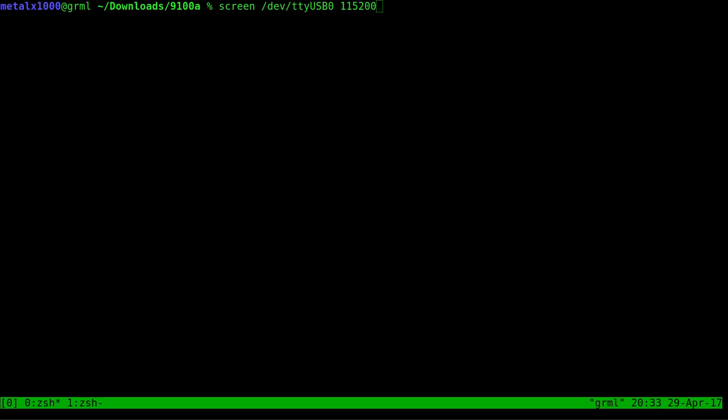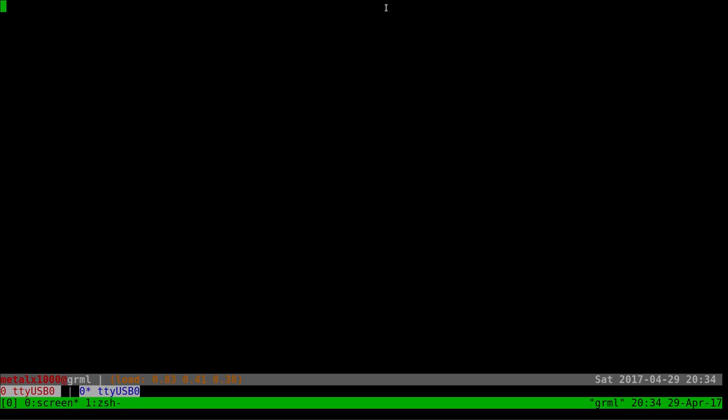I'm using 'screen' as my software to connect through the serial port — there are a lot of other programs out there. Minicom is another commonly used one, but I'm using screen because that's what I'm used to. Mine is a USB-to-serial port, so on a Linux machine it should be under /dev/ttyUSB0 if it's your only serial device. The baud rate for this device is 115200; the defaults for other parameters seem to work fine.